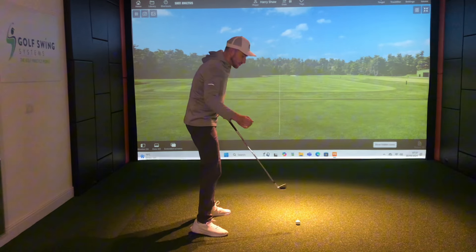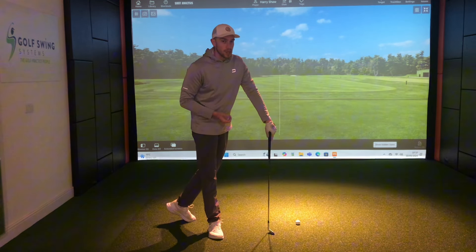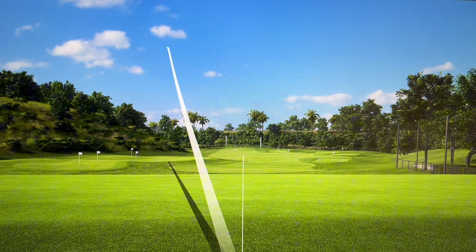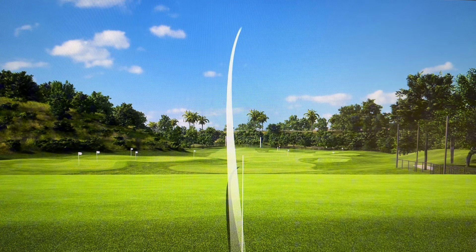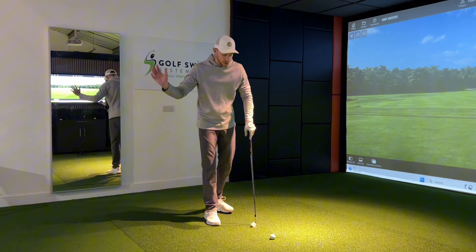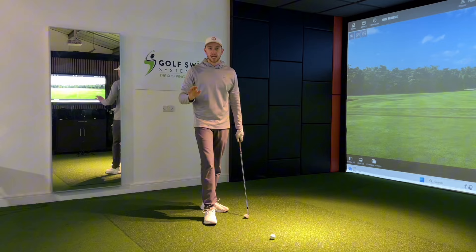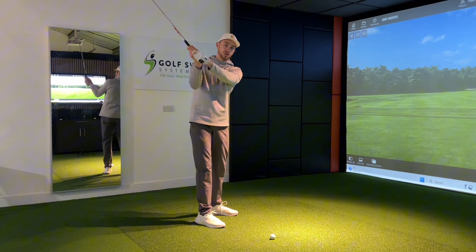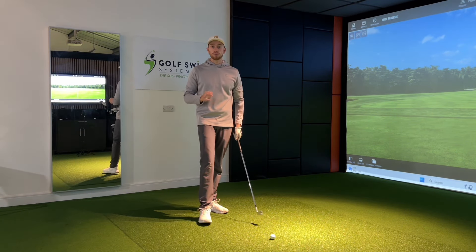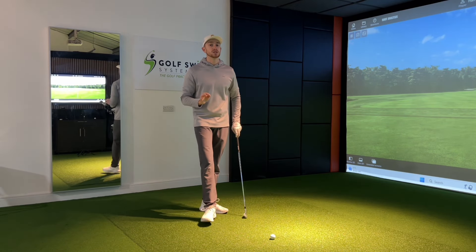When the elbow flares out, on the downswing we react and try to bring it back in, which usually causes us to come too far on the outside. We have to drag the club inwards and we end up doing all sorts — probably pulling it massively left or slicing the golf ball. The difference between these two motions can all simply come down to the way the right arm is set at the address position.